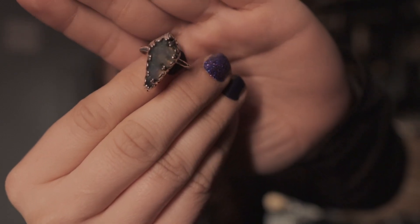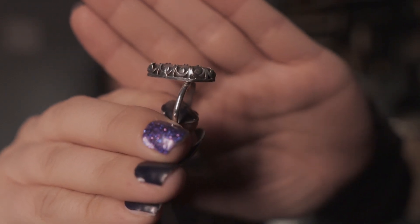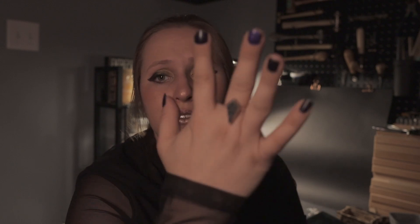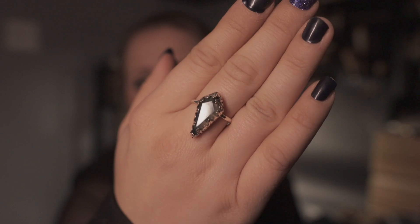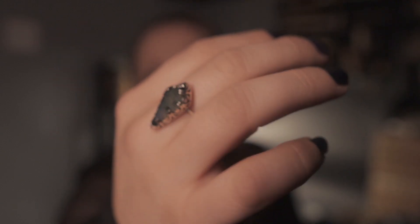The second ring was a moss agate kite-shaped cabochon — a much smaller, more unique shape. I still used the gallery wire as the bezel. Gallery wires are pretty easy to work with — a little bit fancier looking but also quite malleable until they get work hardened. This one is on a half-round ring band so it's very comfortable to wear. I feel like it gives a nice spooky gothic vibe that I was going for with this collection.